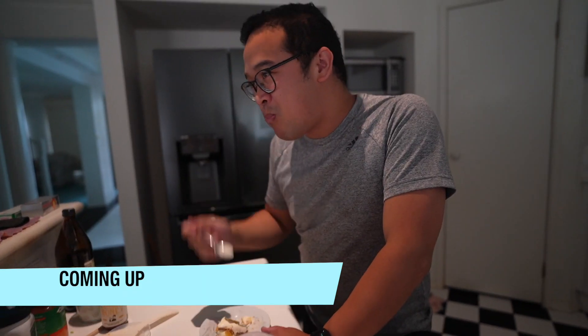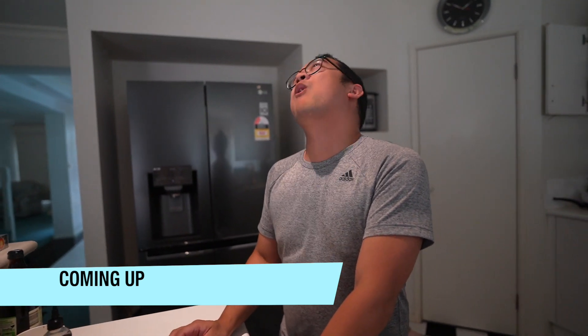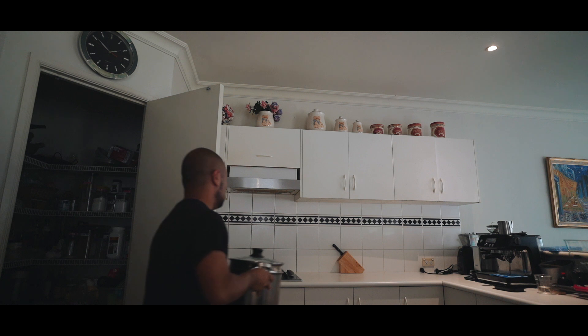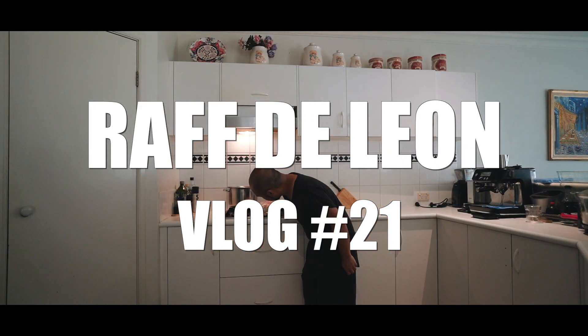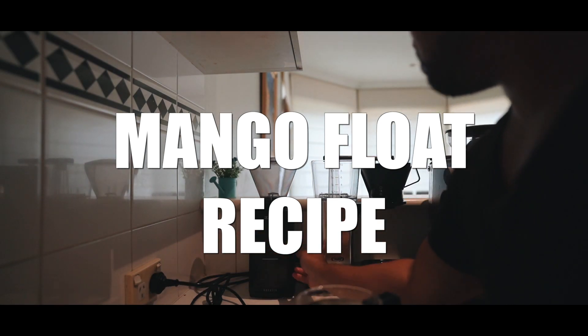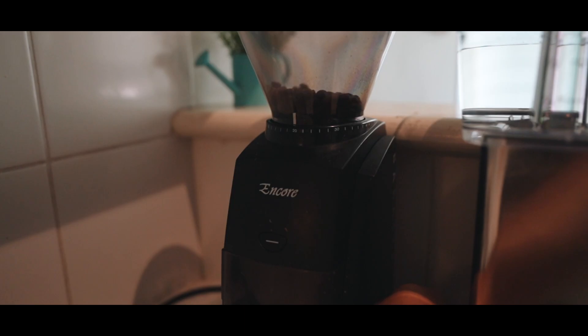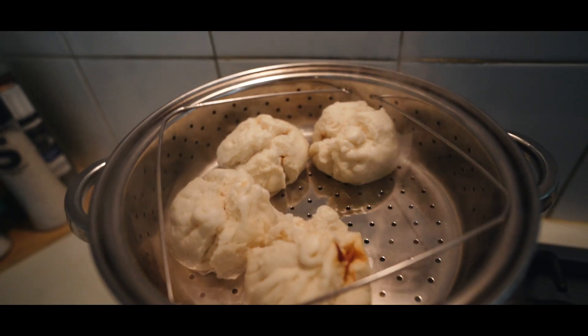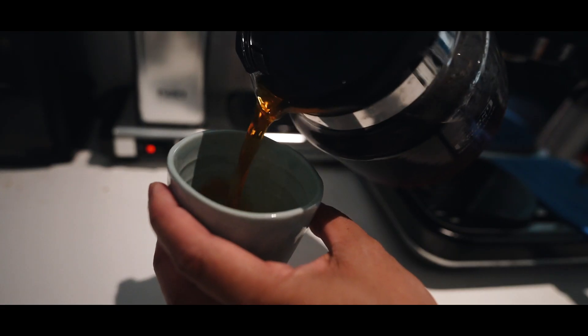Bro, what do you think, bro? Now that we've had coffee, let's get down to business.